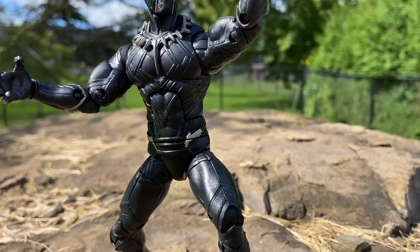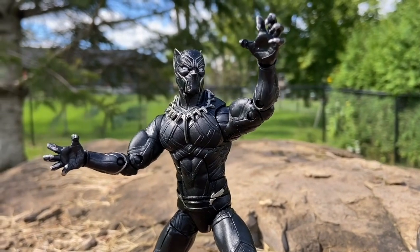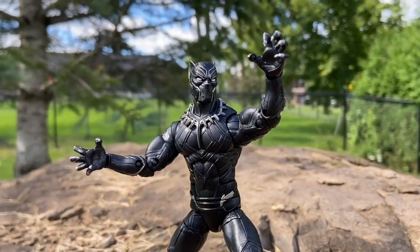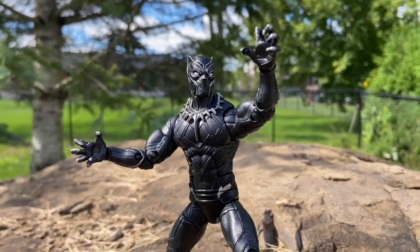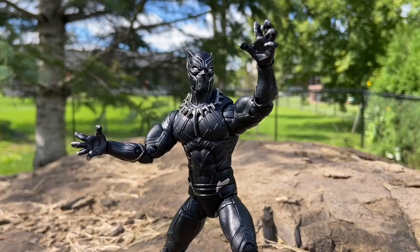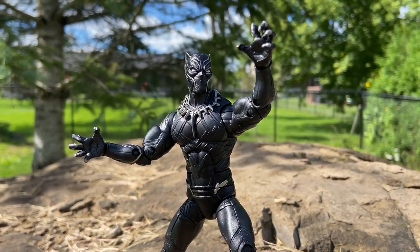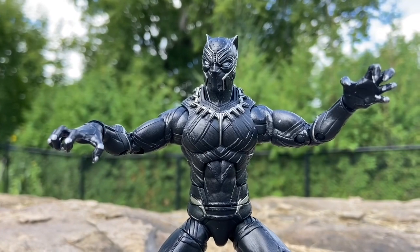Totally get this Marvel Legends one — I highly recommend it. The poseability on it, the aesthetics on it. Marvel Legends, some figures they get a little sloppy with, but this one you could tell they put their heart into it. They made sure the Wakanda King looks amazing. That is phenomenal. Just the claws too.